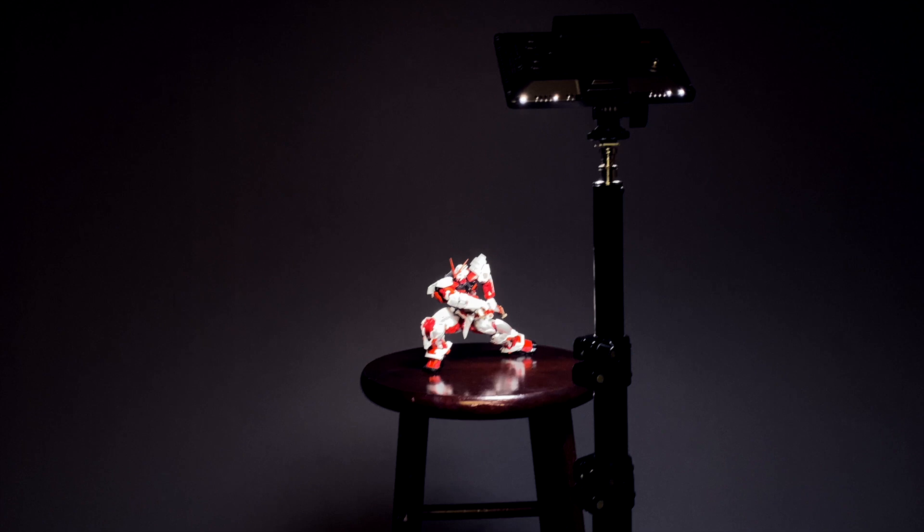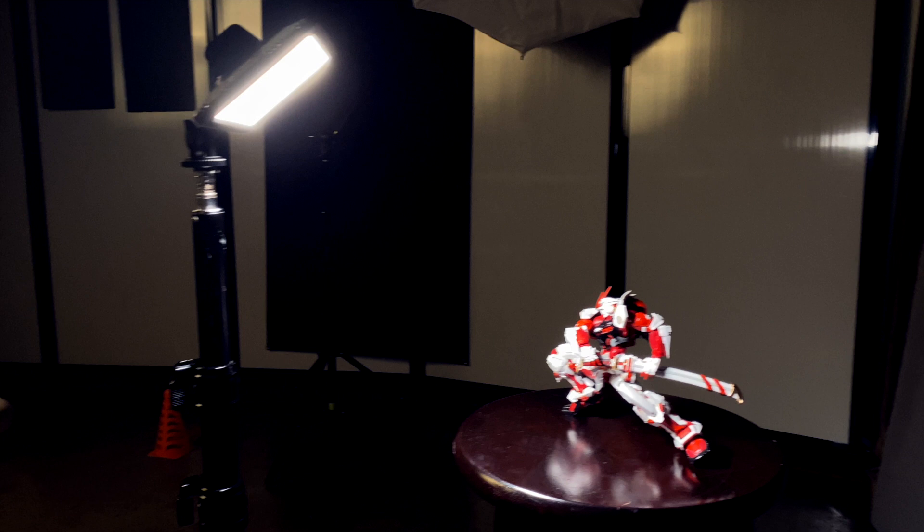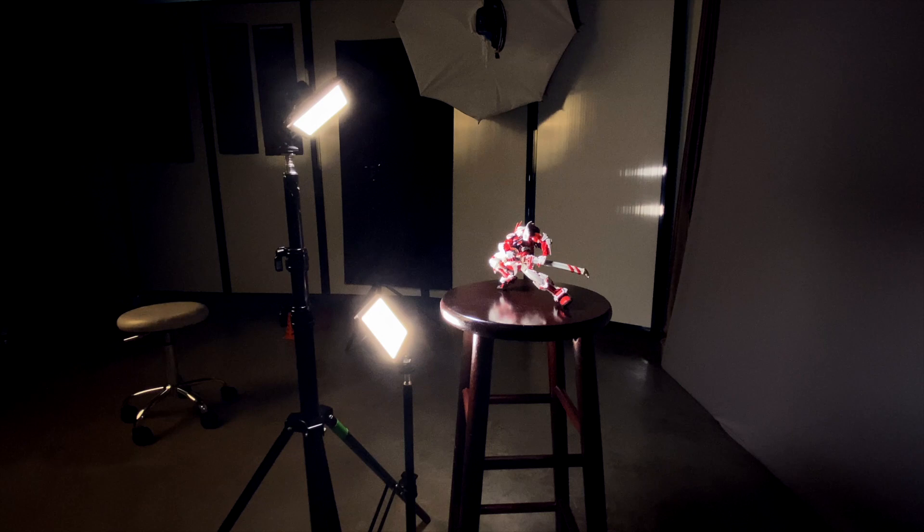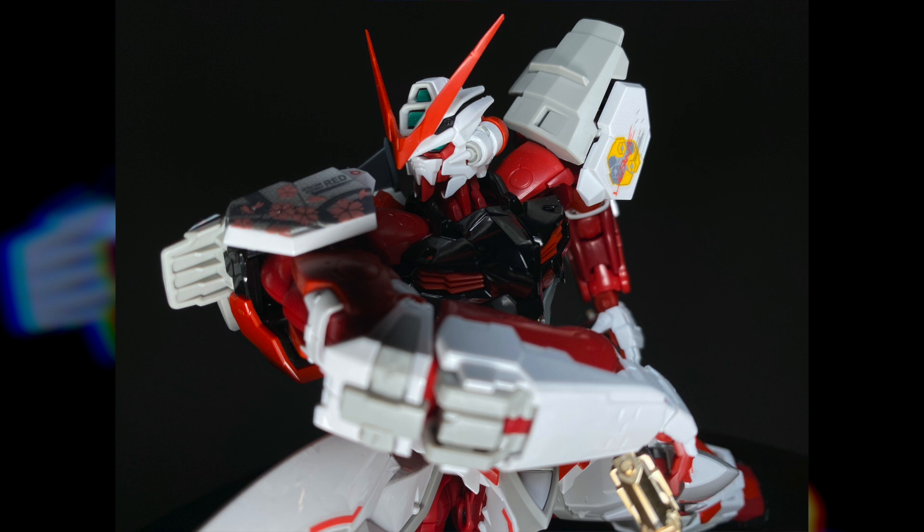Finally, a personal favorite of mine: clamshell lighting. You will need two lights for this, but the effect makes your subject look battle-ready in a very unique way. We'll place one light directly above the subject facing down, then a second light firing from below. This gives an ignition sequence look that makes the Astray look like it's ready to launch from a catapult deck. We're able to accent the head and V-fin as well as the legs and sword, creating a unique effect that also removes the background from much of your light source. Try it with a panel-lined kit and watch the lines pop even harder.